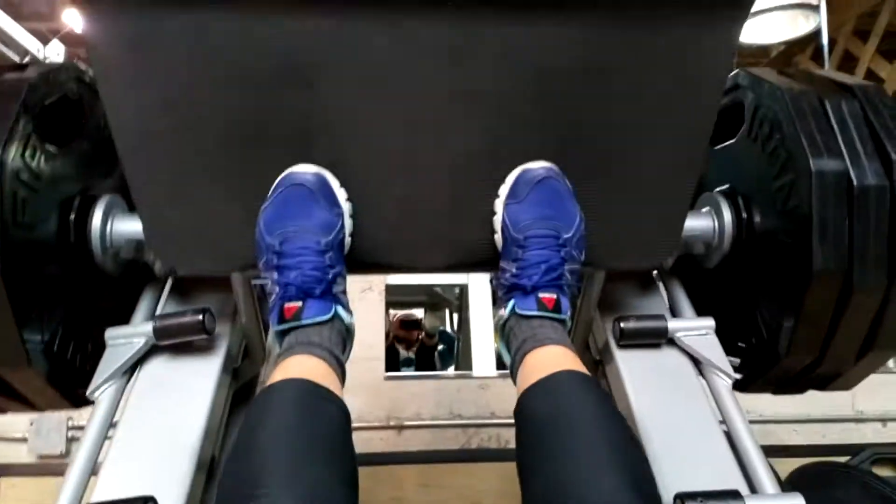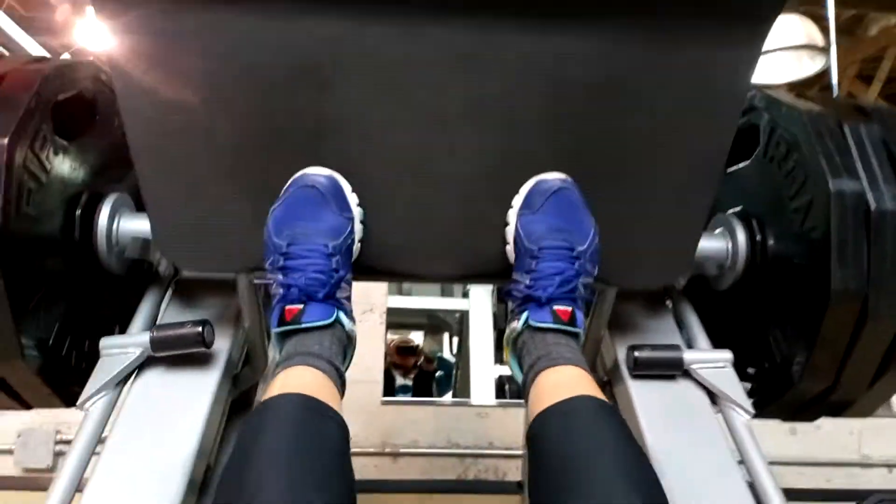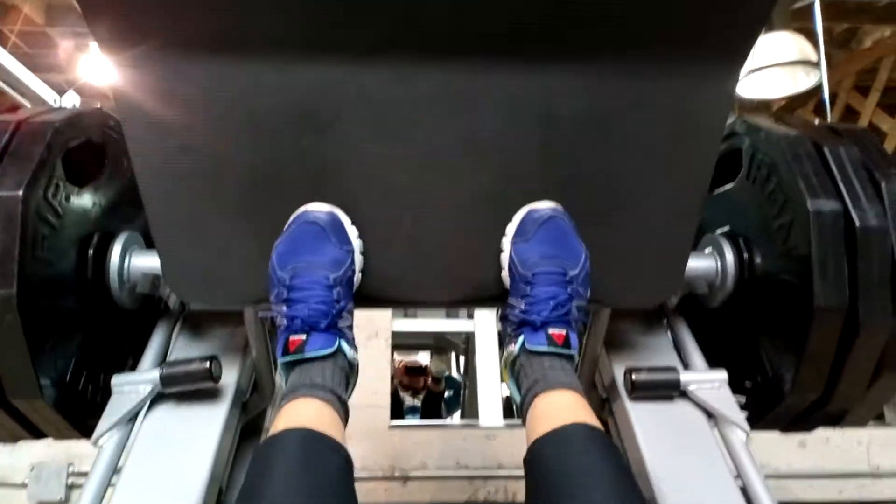And here we go — launch! Okay, one minute of this. This is the leg press workout.